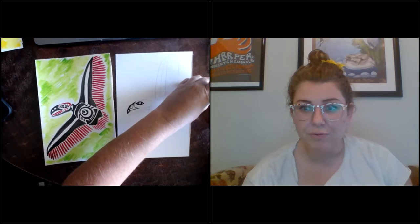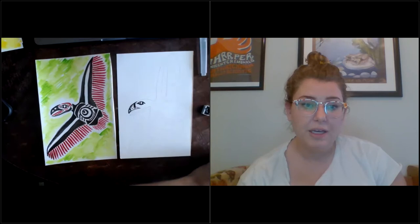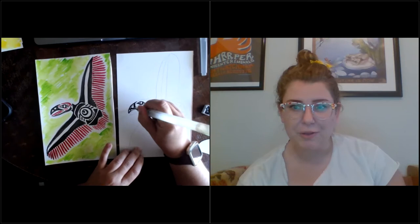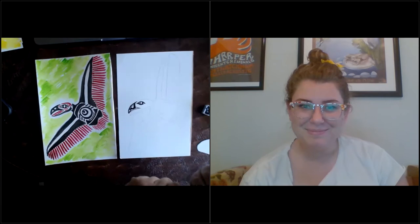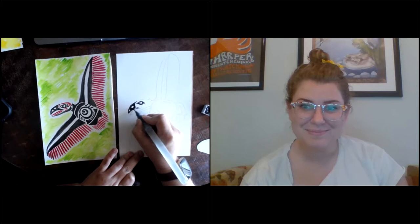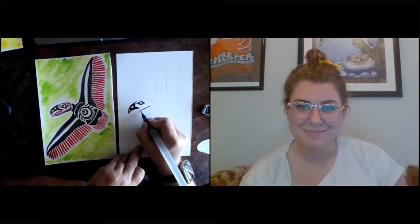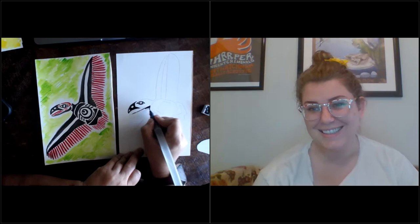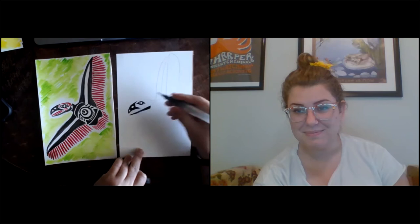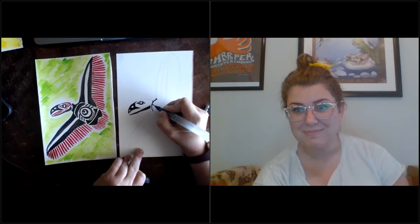Turkey vultures are native to our environment here — as mentioned in previous watercolor workshops, we actually do live in a desert, believe it or not. They're a really important part of our ecosystem. They pretty much hang around wherever they can get food, just like most wildlife. Their wingspans can actually be around six feet, which gives you a picture of how big they are. When they fly, they hold their wings up a little higher than their head in a V shape, and they eat mostly dead animals.